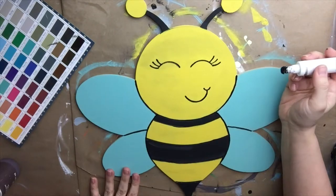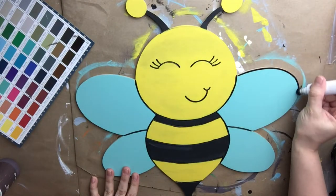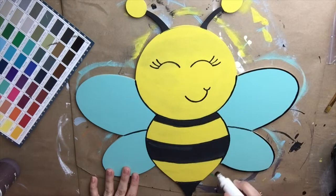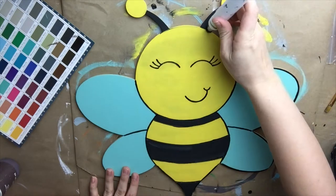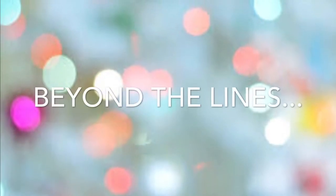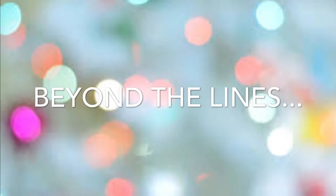Now that we've filled in all the lines, we're going to go around the outside edges with a paint pen. This can be done with your paint brush — I just find it easier to go ahead and do it with a paint pen, so I do that like this.